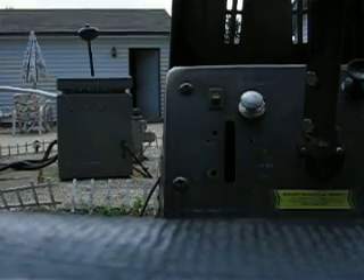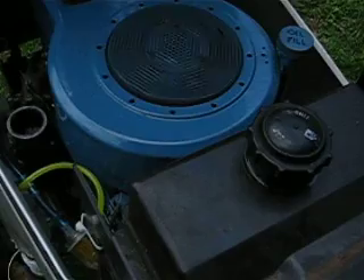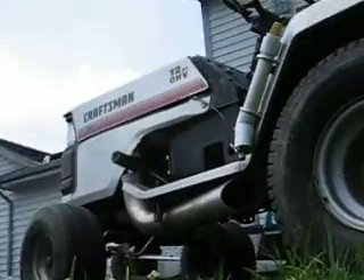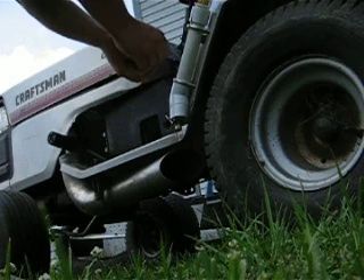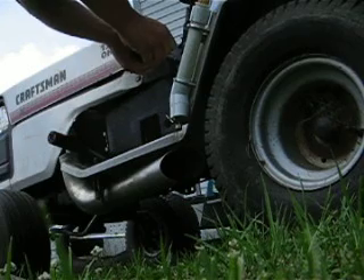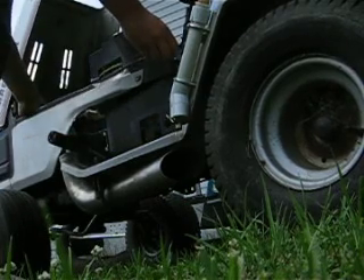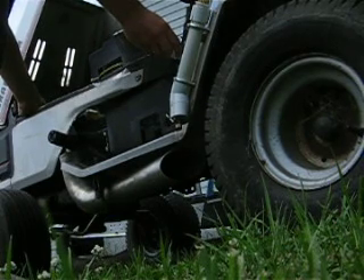I just got done driving it, so I wasn't sure if I still needed to plug the fuel in or what. But I am anyway. So let's try her again — I'm going to plug in.